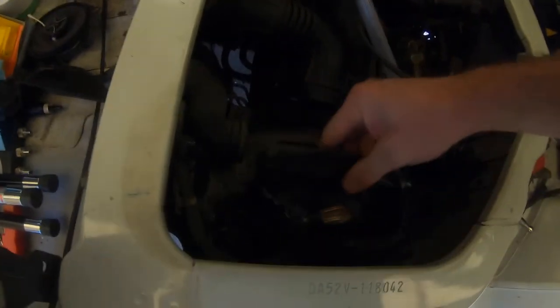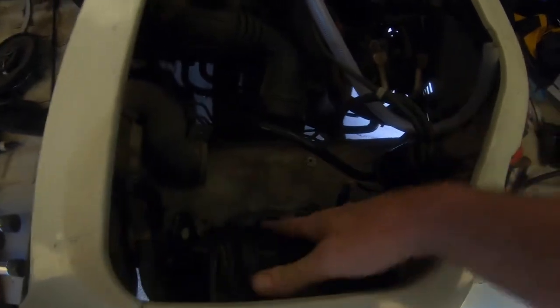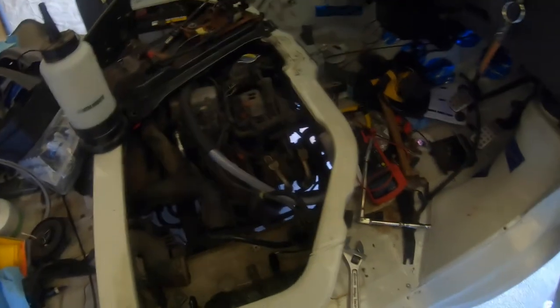Wideband is connected. The ECU is a mess — upside down and everything. Let's start it up and see how she goes. Oh, battery — you have to connect the battery back up first.